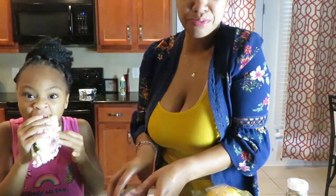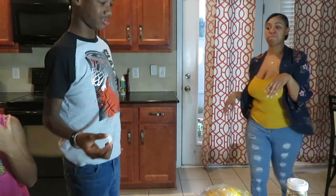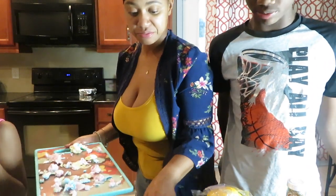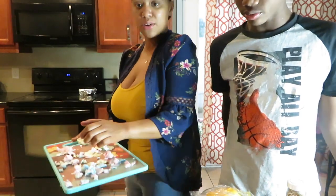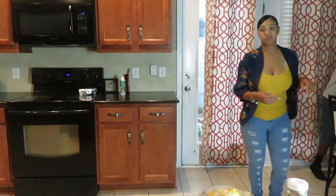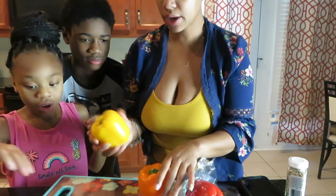Alright, so I'm gonna discard my pickle. Let's clean up a little bit, wash it out, and move on to the bell pepper, cream cheese, and everything bagel seasoning.